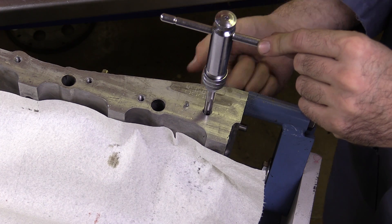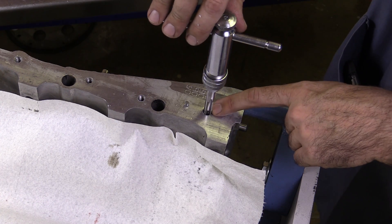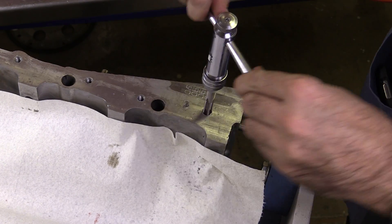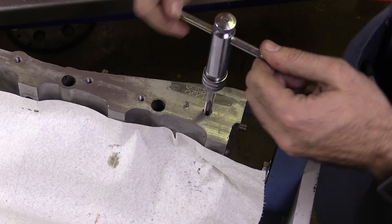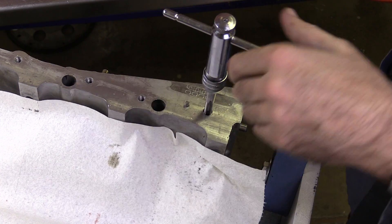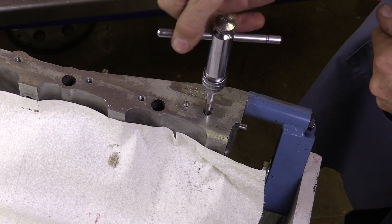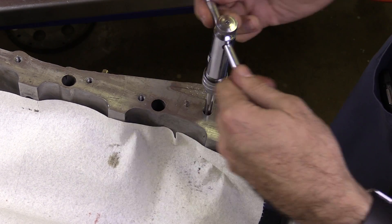Now, since this is not a blind hole, the chips I'm forming — the material I'm cutting from the engine block — can fall down below. If this were a blind hole, I would have to do this in multiple steps: thread a portion of it, back it out, and then clean out the chips that would be accumulating in the bottom of the hole. I would do that with some brake parts cleaner and compressed air, being very careful that I didn't blow metal filings everywhere. Remember: advance a quarter turn, back up a half turn.